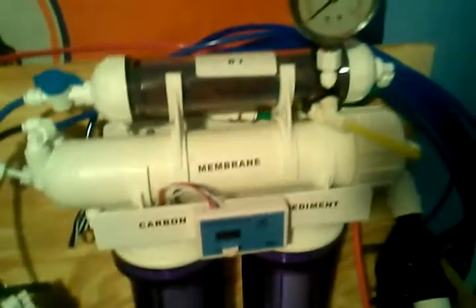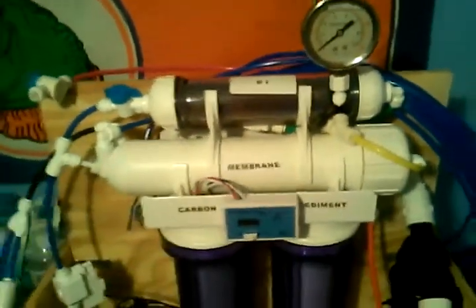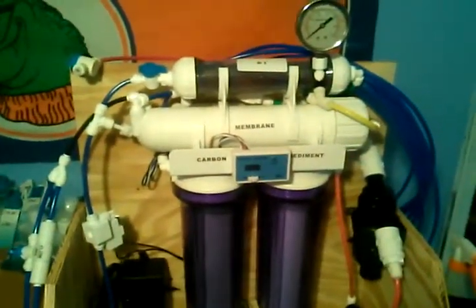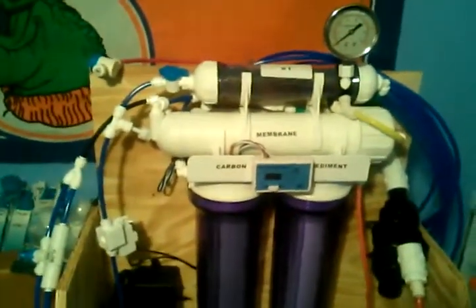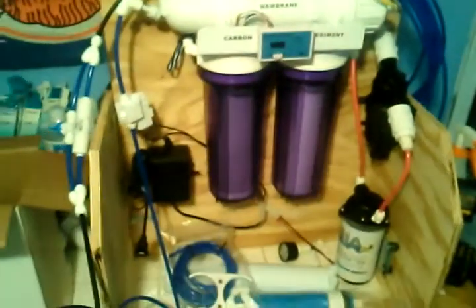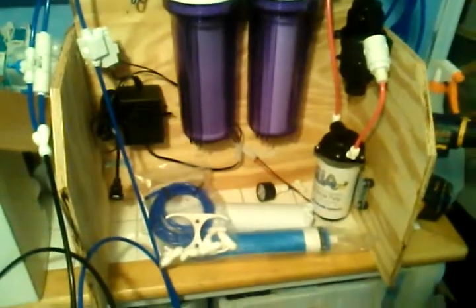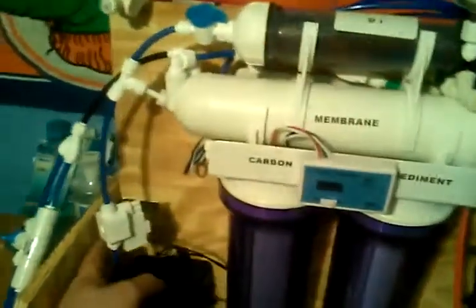Pretty much today I'm just going to be getting the system up and running, getting the TDS down, making sure I have no leaks. I'm not going to really be making any water for my tank today. I've got my pressure switch hooked up, so if I close my product line ball valve, the pump will shut off by itself.